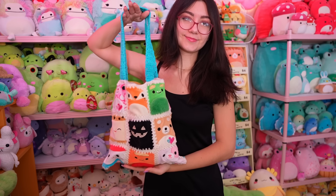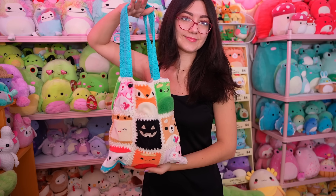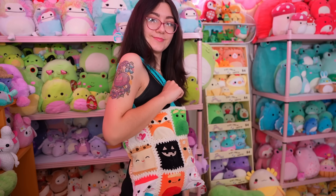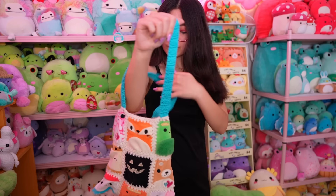Presenting another cursed squishmallow craft — I'd like to formally introduce you to the squishmallow tote bag. She is so beautiful. She's got some freaky little corners, but it's okay. I enjoyed this project very much and I hope you do too. Please like this video and subscribe on your way out — thank you so much for watching and I'll see you in the next one.